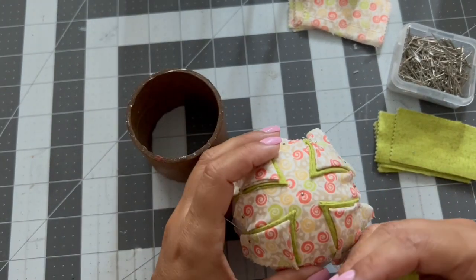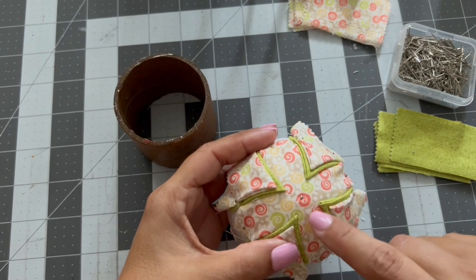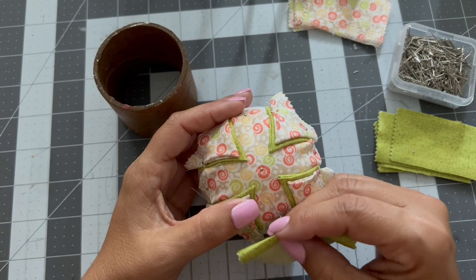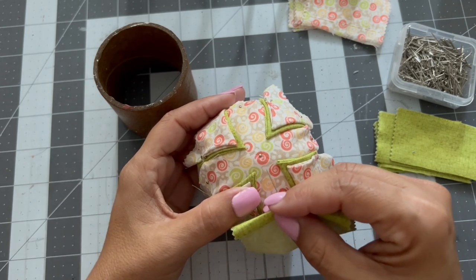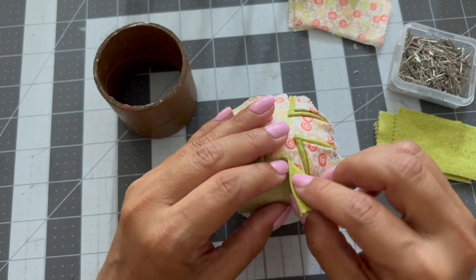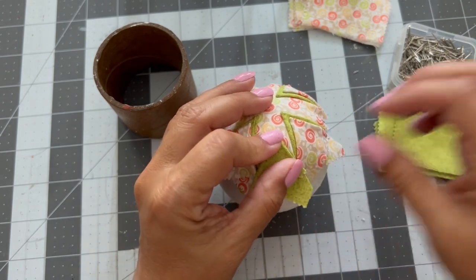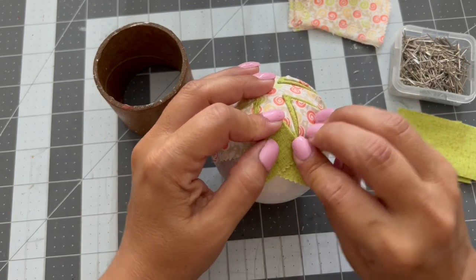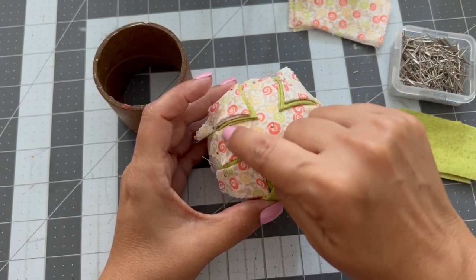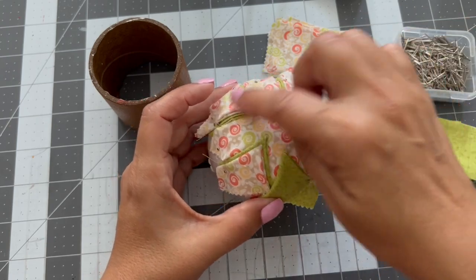Now instead of measuring the width of my nail from the center and putting them at the same point, the ones in between I'm going to pin lower. I'm going to mark the width of my nail from here, not from the center, so I can put it lower and cover the pins. This one is lower, and then I'm going to do the same on the other three sides and cover on top with this fabric, exactly as we did on the first row.